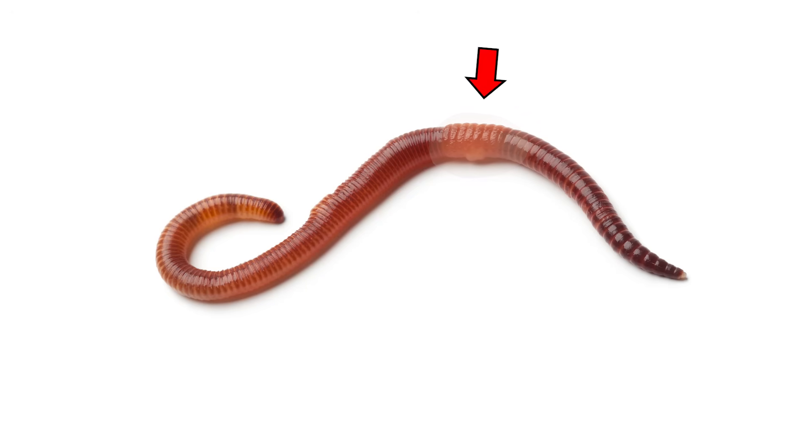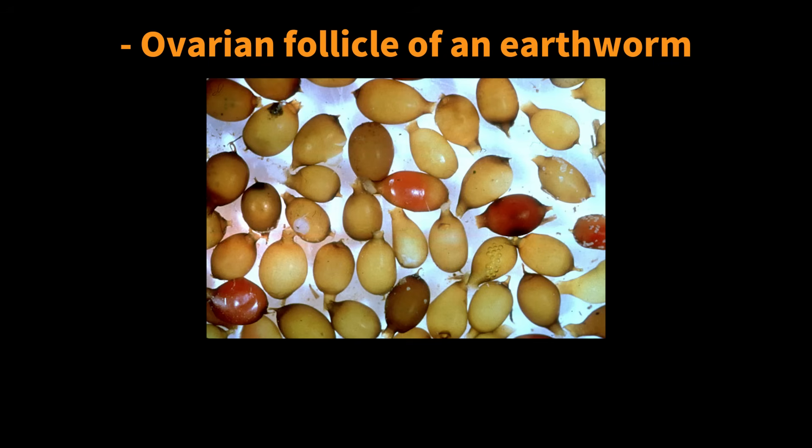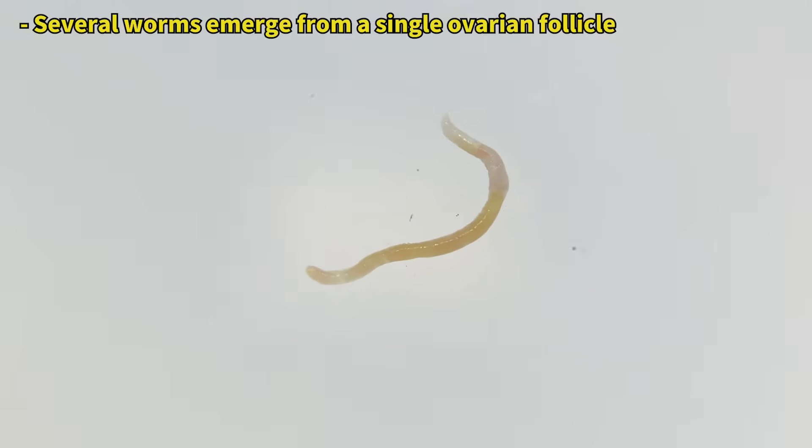After mating, the worm secretes an ovarian follicle from the clitellum, containing both the received sperm and its own eggs. The follicle is then separated, and baby worms hatch inside it. Isn't it incredible?